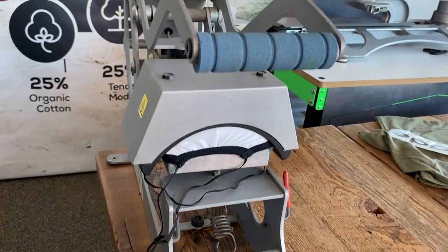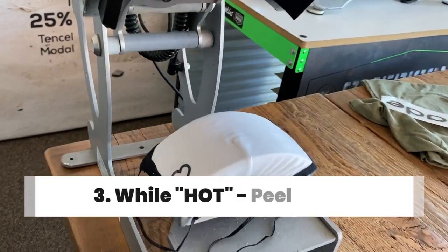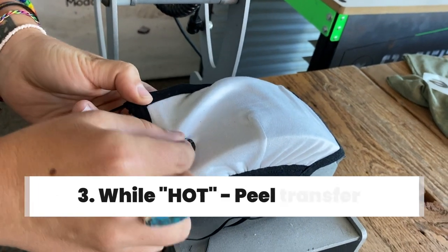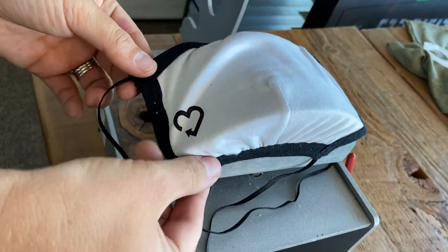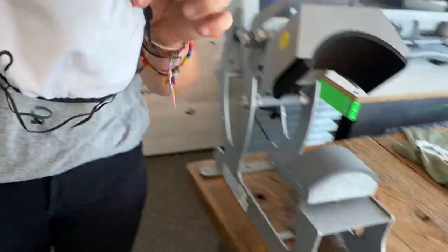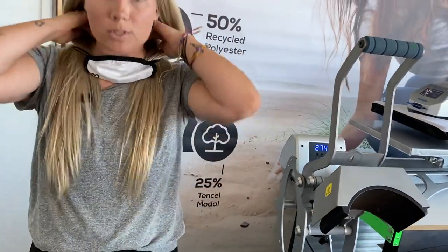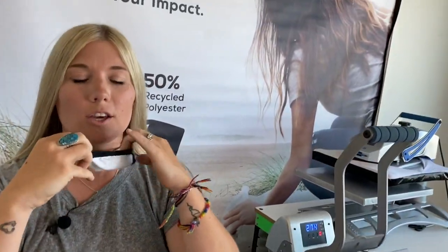The great thing about the Hotronix press is that it pops up automatically when it's done. Then you're going to do a hot peel — and just like that, your mask looks great. These masks fit super great, made out of some awesome eco-friendly material, so when you breathe you're breathing eco-friendly fabric. Fits nicely over your face.